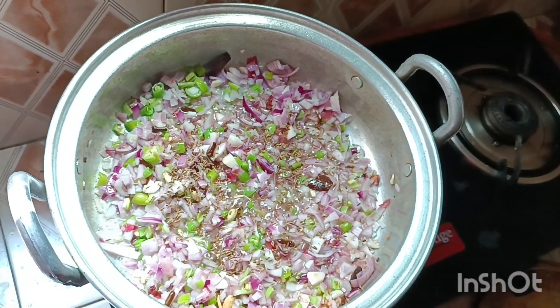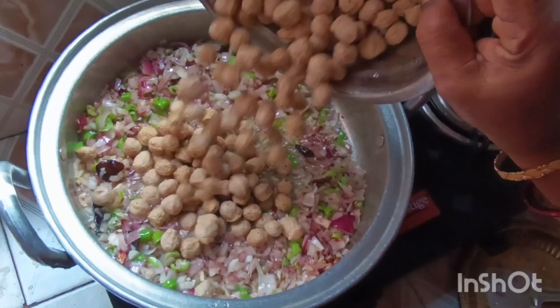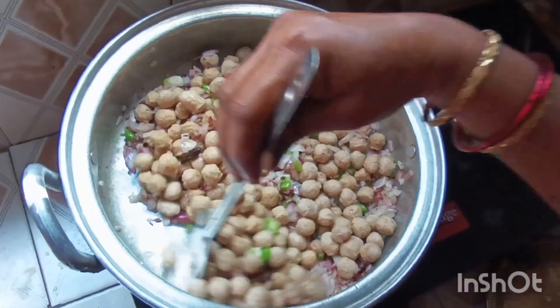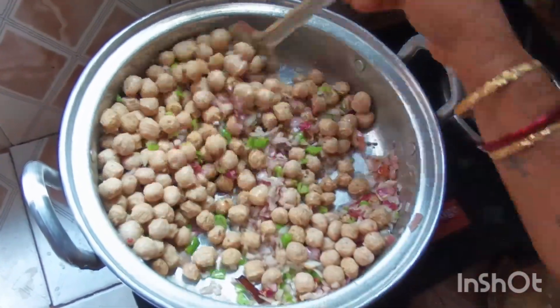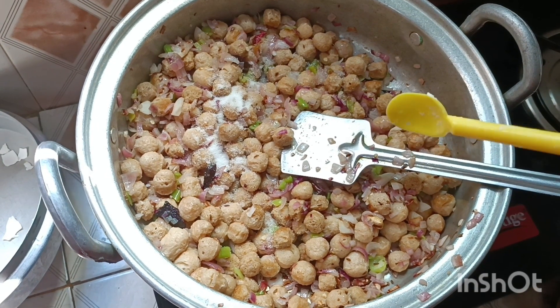I need to use a little oil. I need to put a little more oil in. I need to make a little salt. We will start.